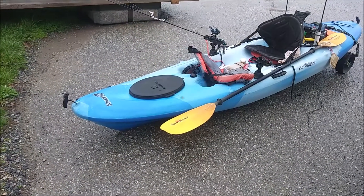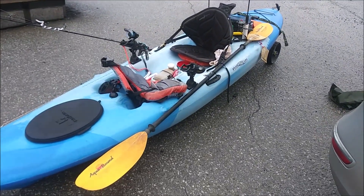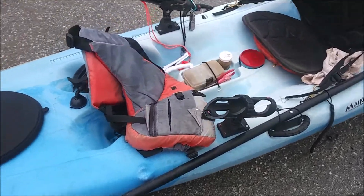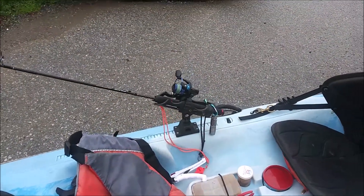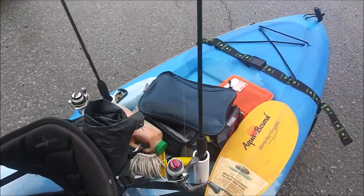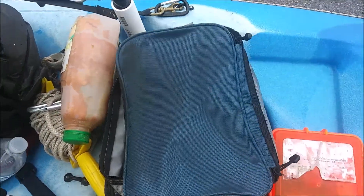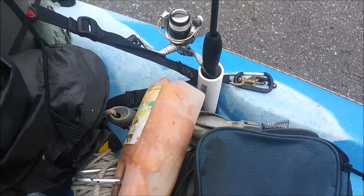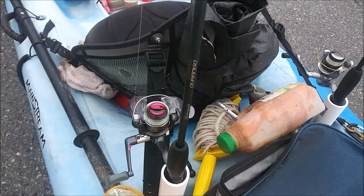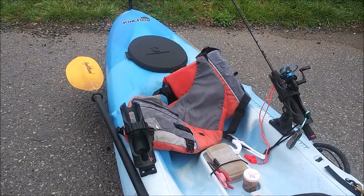We're at Marsh Creek with the new kayak that's gonna go to Green Lane most likely. Two rod holders here, one here, one there, two in the back, fly bags, tackle bags, anchor, rain gear in the back of the seat, water — of course you gotta have a rag. I can't see what else I need.